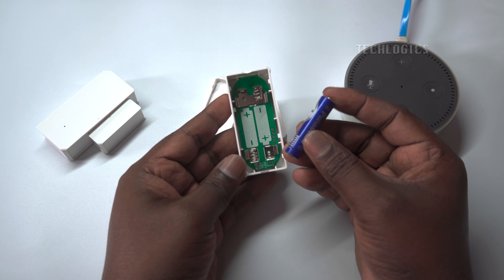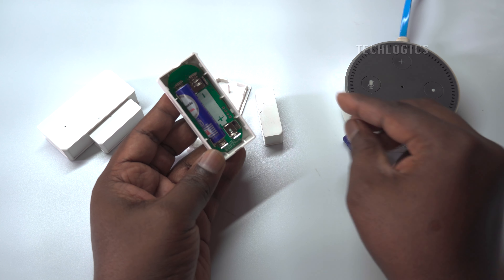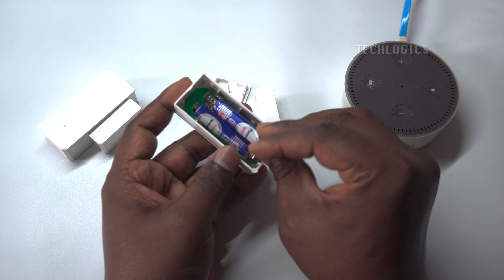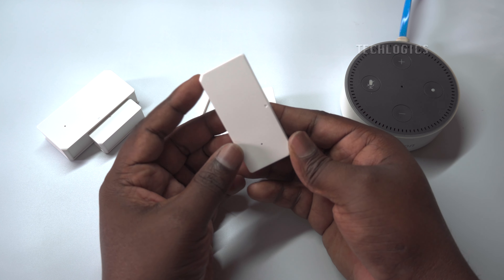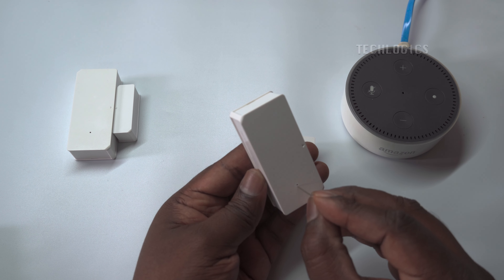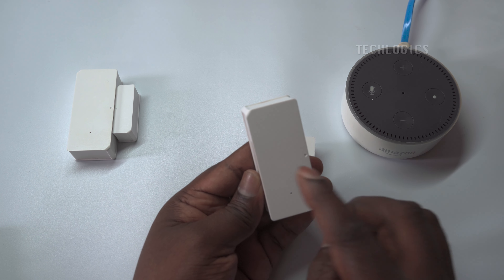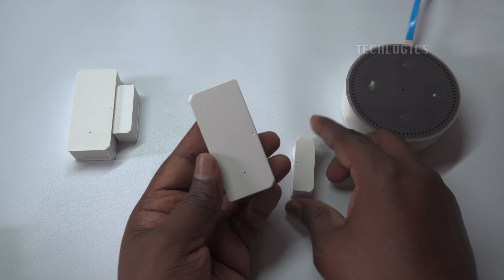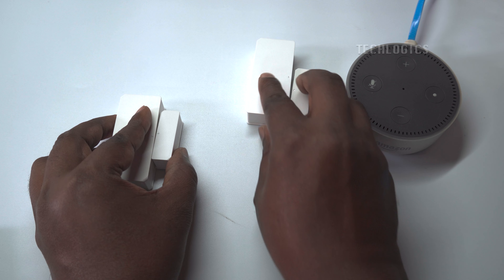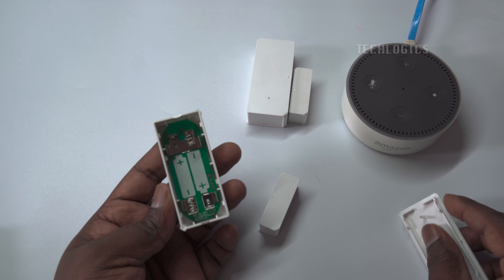Before configuring the sensor's Wi-Fi connectivity, install the batteries. Open the back cover to install the batteries in their designated positions, ensuring correct polarity. To ensure the sensor is powered, press and hold the reset button for three seconds — the yellow LED will indicate power. Install the batteries in the other sensor as well, and ensure that the sensor is powered.